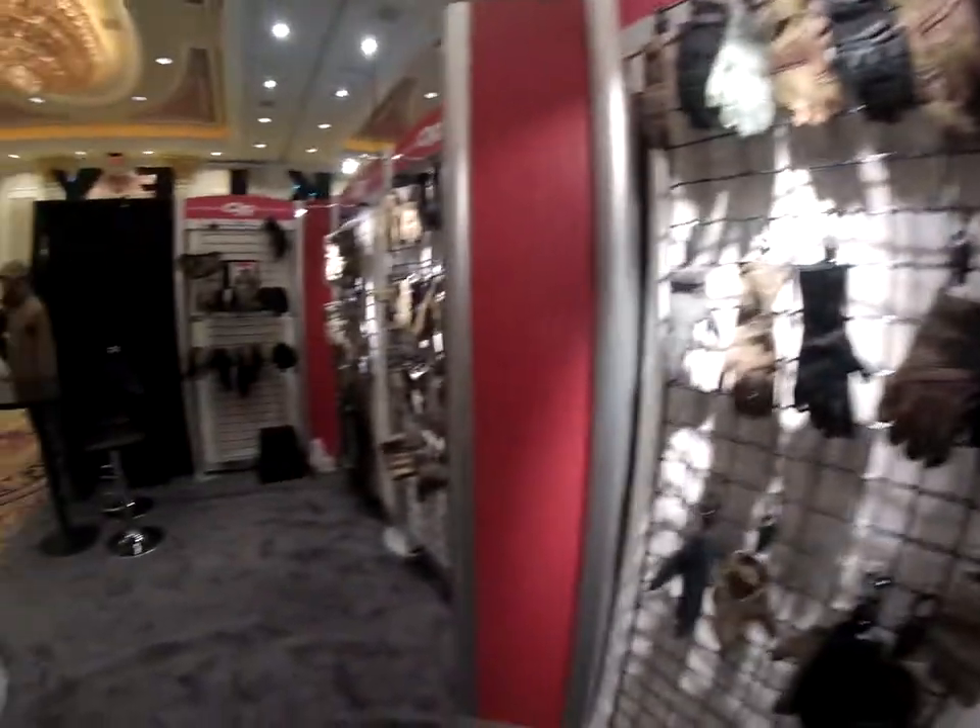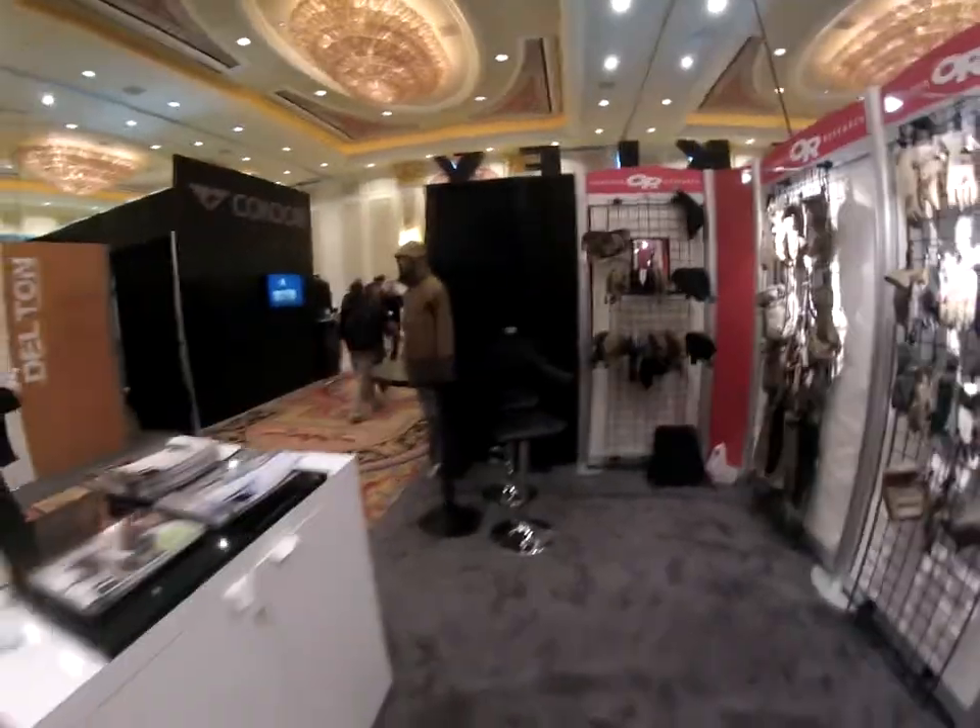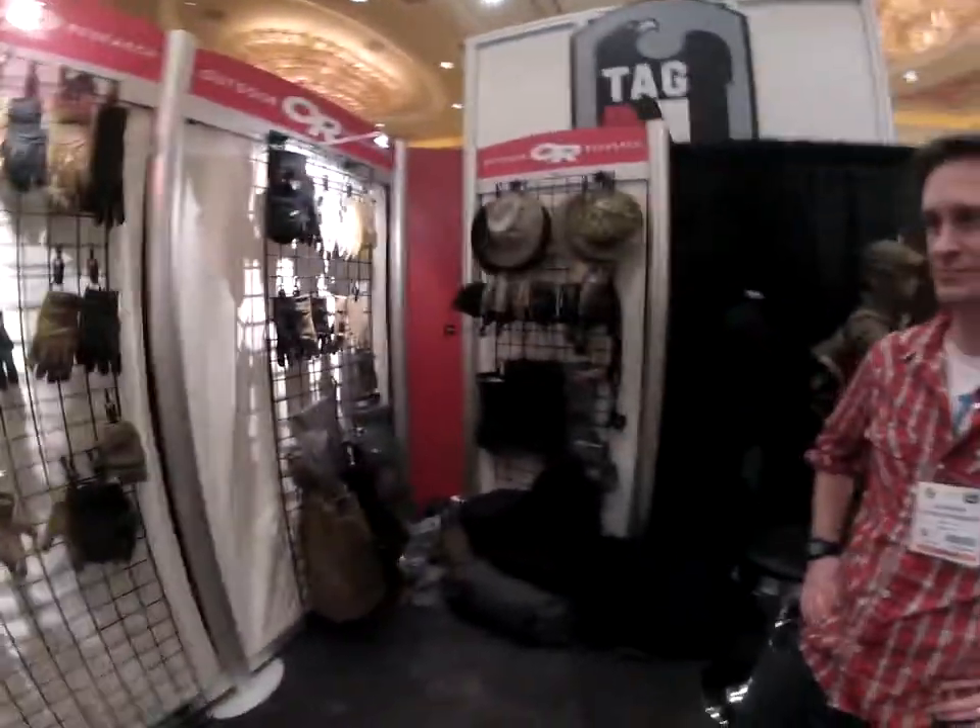Shot Show 2015 with the Outdoor Research guys. Believe it or not, this is the first time I've seen this booth empty — it's been jammed up quite a bit.